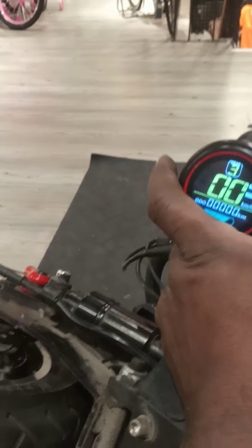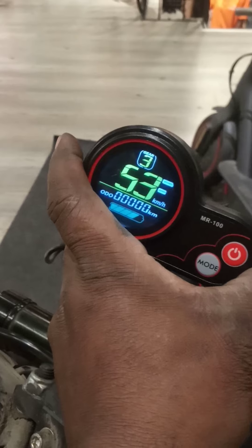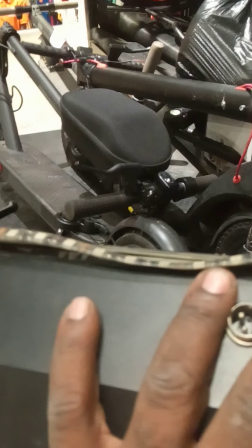Now I believe it is spinning — wow, it's spinning! That's very high speed. It shows 53 to 60 km per hour. So friends, that's how you connect the brushless motor controller to the scooter E10 2020 model. Thanks guys for watching.